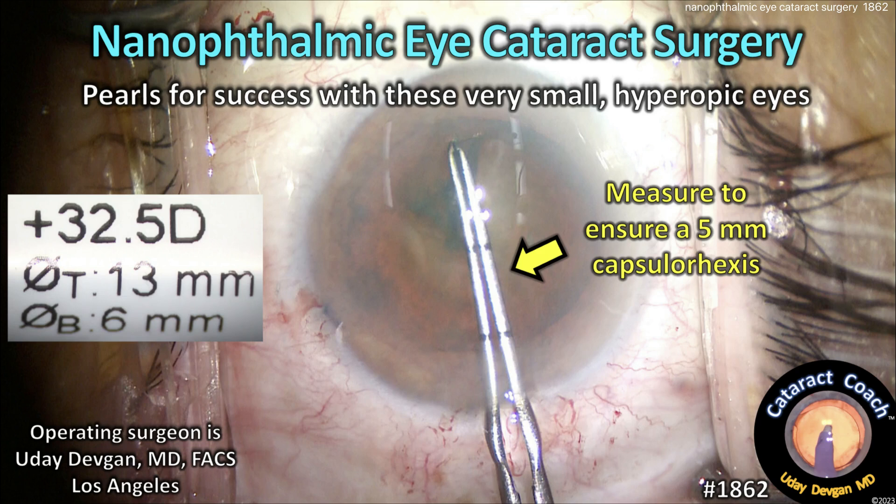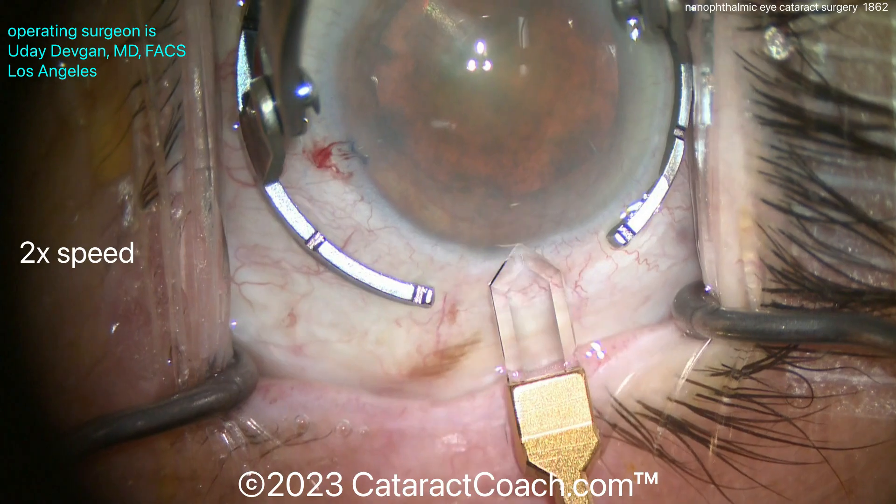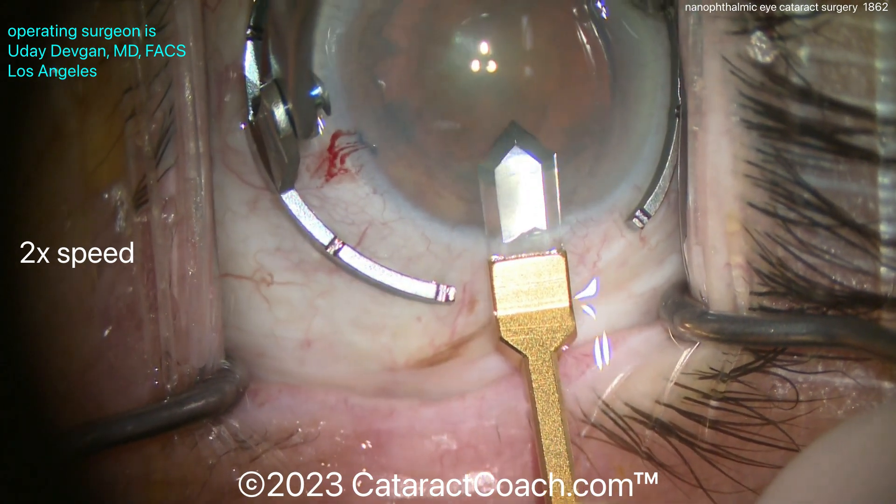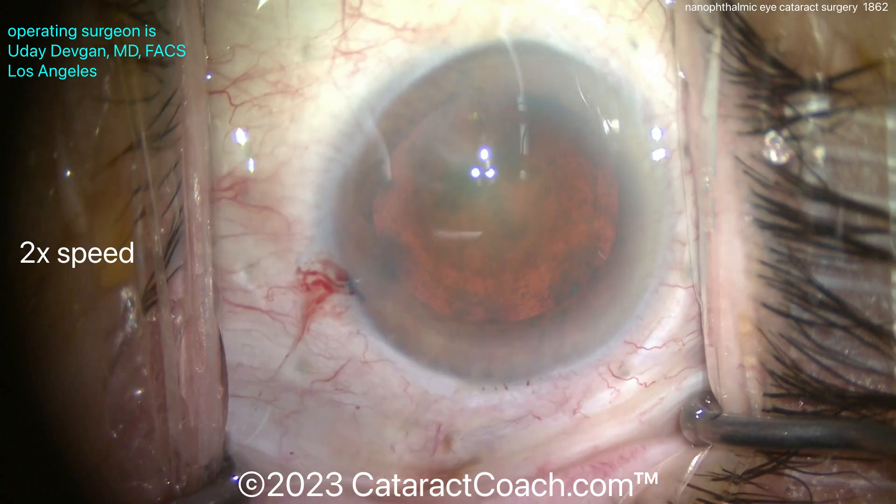CataractCoach.com. Nanophthalmic Eye Cataract Surgery. These are eyes with a less than 20mm axial length — very tiny eyes. Look how small the eye is compared to the fixation ring. The white-to-white or corneal diameter size is very tiny.